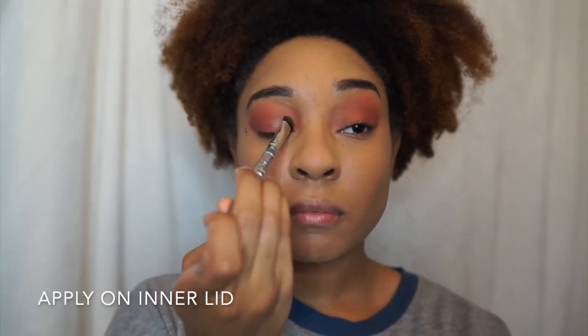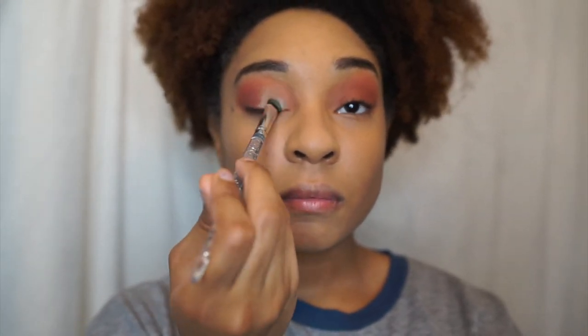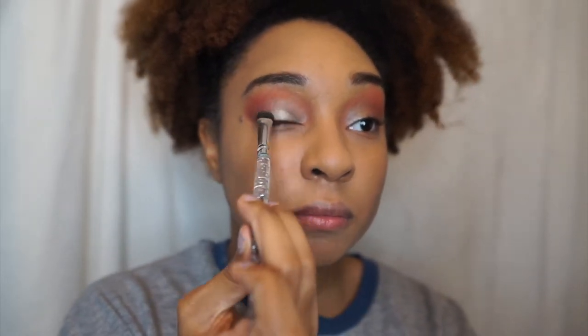But then I was like, let me add a little bit of glitter and stop playing it safe — see what I did there? The palette is called Stop Playing Safe. I also wanted to show you guys that you can bring out the color more by spraying the Cucumber Primer Water on your brush.